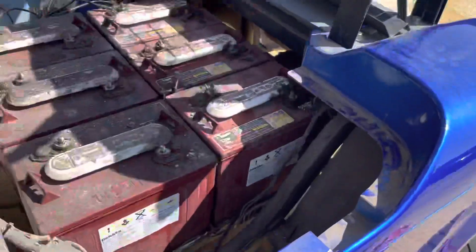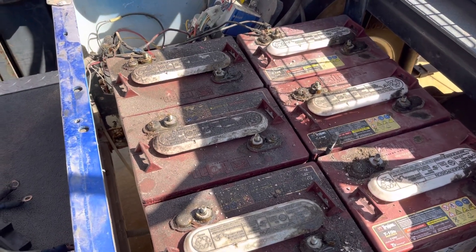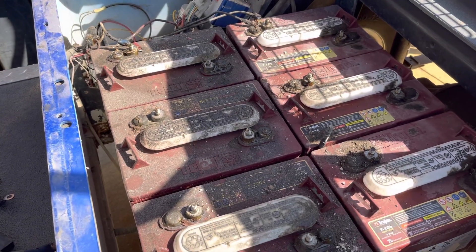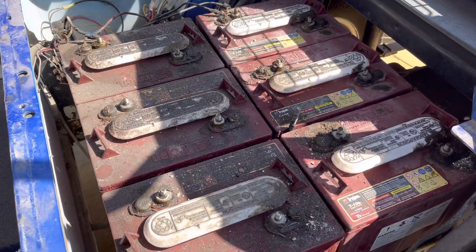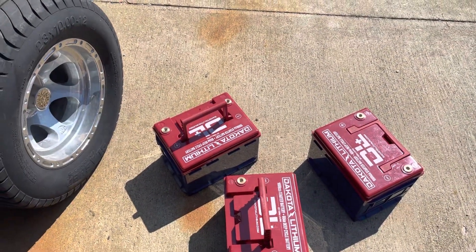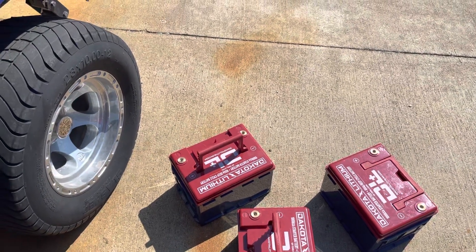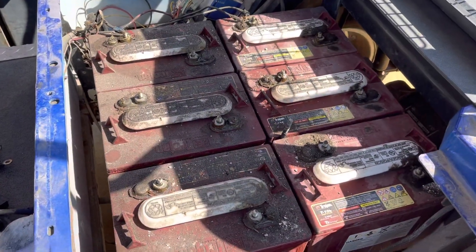I've replaced these Trojan batteries before. They start going bad typically every four years, and I'll do what I can to stretch them to five. They've cost me typically around $1,000 a set. But what it takes to replace them — the time and all things considered — if these Dakota lithium batteries will last 11 years, and that's what they're guaranteed to last, maybe they'll last 15. If they last as long as they're guaranteed to last, I'll say all things considered, I'm going to save money. To me, it's a no-brainer.